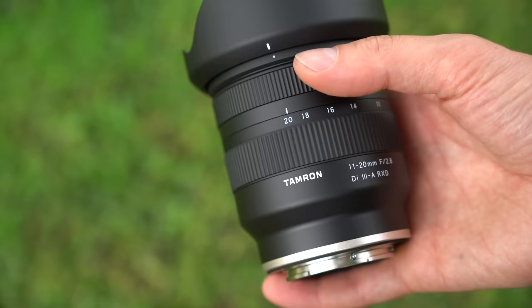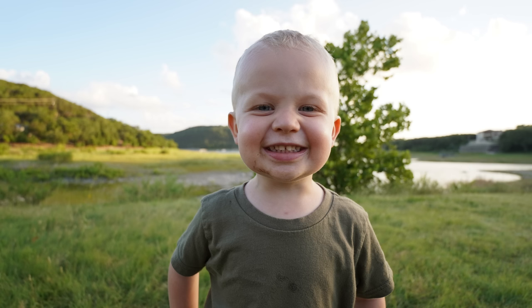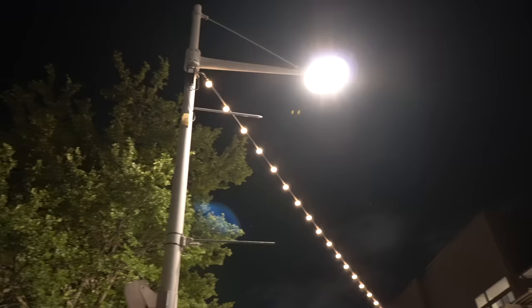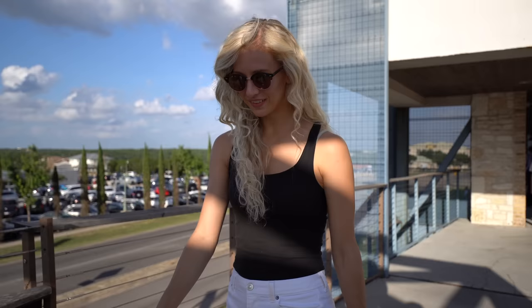Back to the Tamron — it's not only sharp, but the colors are excellent. Distortion control is also very good. There's little vignetting, chromatic aberration is well controlled, and focus breathing is almost a non-issue. The only thing that could use some work is flare control, which wasn't very good even with the little lens hood attached.